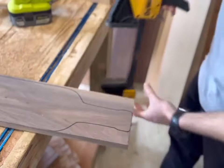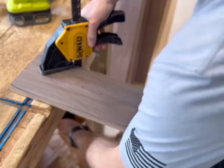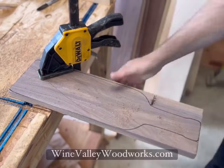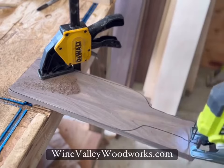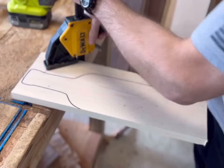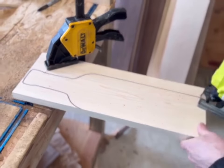By the way, this part of the process would be a lot easier if I had a band saw. Unfortunately I don't have one in my shop yet. If I start getting a lot of orders for these I'm definitely going to invest in one. Until then I'm just going to use the tools that I have, because this saw honestly does just a fine job for me.